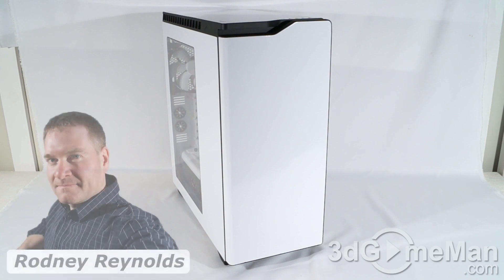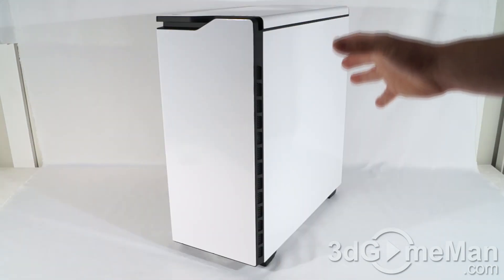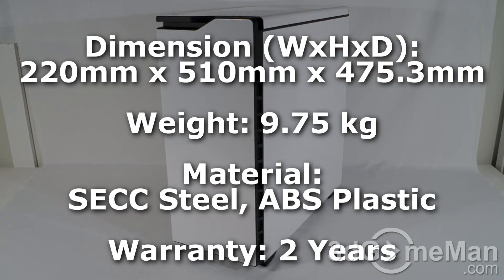Hello again, I'm Rodney Reynolds for 3dgameman.com and welcome to another video review. Today I'm looking at the NZXT H440 case. This is a mid-tower case that measures in at 220 by 510 by 475.3 millimeters and weighs 9.75 kilograms.